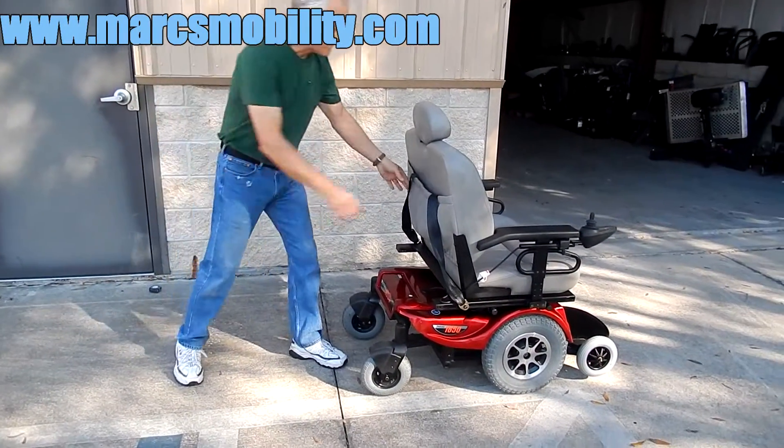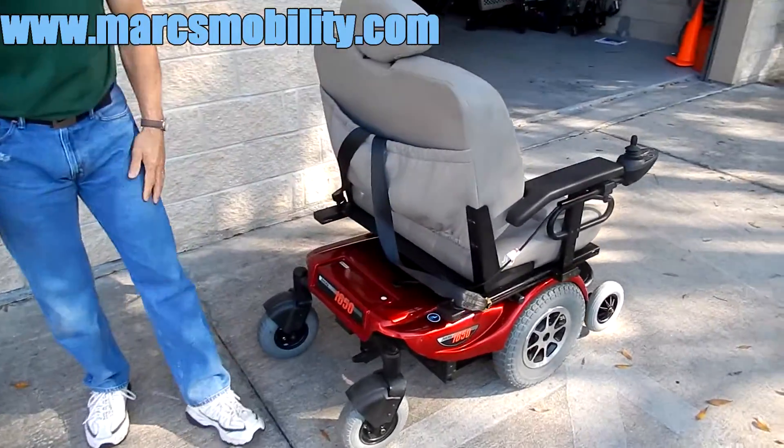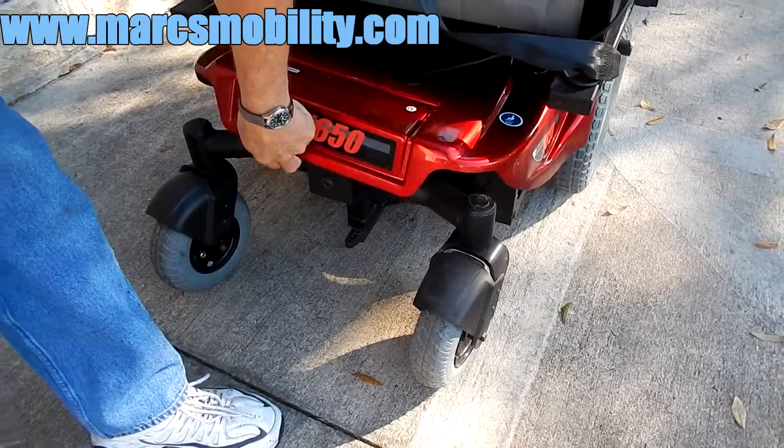At the back of the chair, you've got a safety belt and a pouch for your safety belt. There's a little crack here and here which does not affect the chair — it's only on the plastic, probably from shipping.